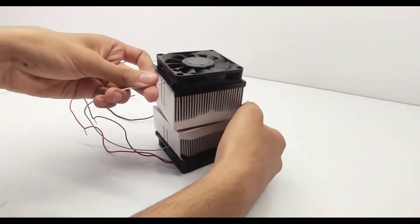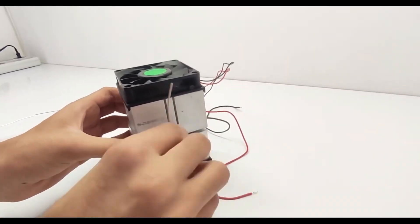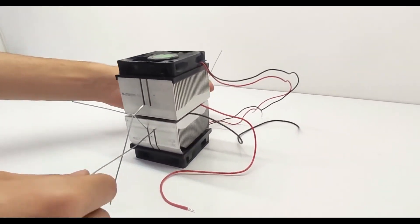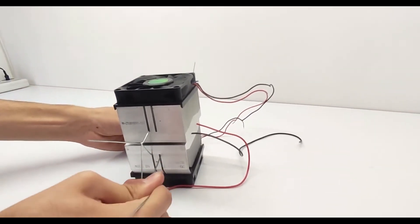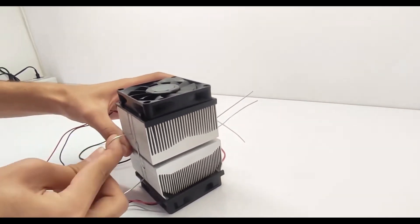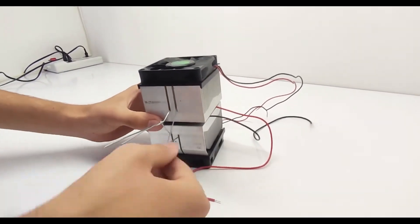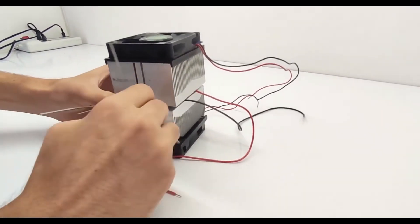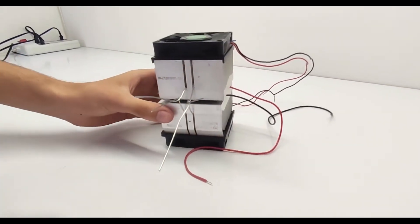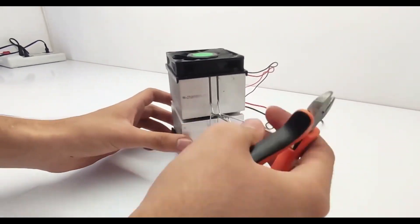Step-by-step guide. Step 1: Planning and design. Begin by planning your mini fridge's dimensions and capacity. Consider where you'll place it and what items you intend to store. Sketch out a design that includes space for the Peltier module, heat sink, fan, and any additional features like shelves or a door. Attach the Peltier module to the heat sink using thermal paste.